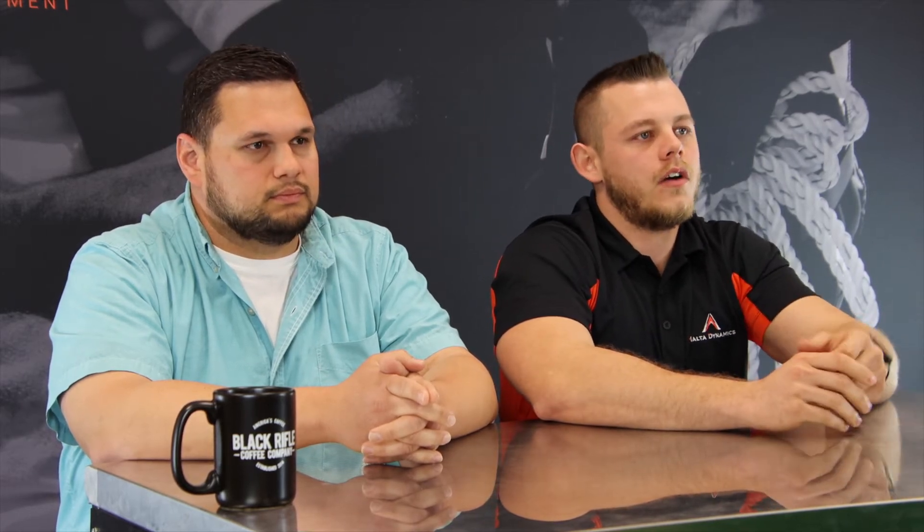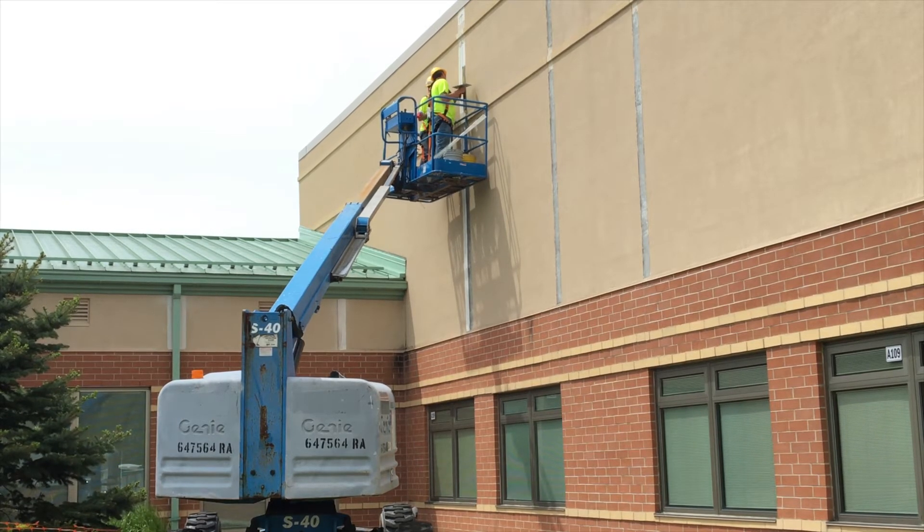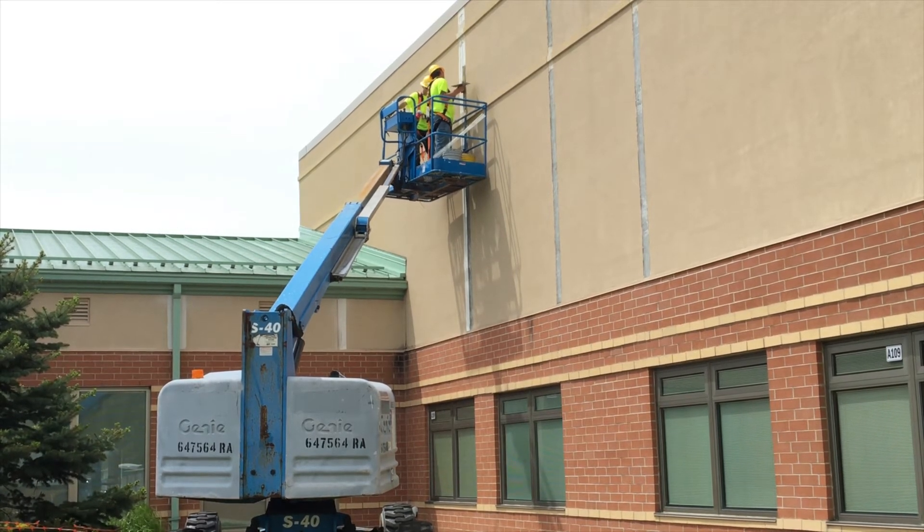The first thing you want to do when working an aerial lift is determine with the manufacturer of the aerial lift whether it's rated for fall restraint or fall arrest. Some of the older aerial lifts out there are likely only rated for fall restraint, and the newer ones may be equipped with a fall arrest anchor point in the lift.